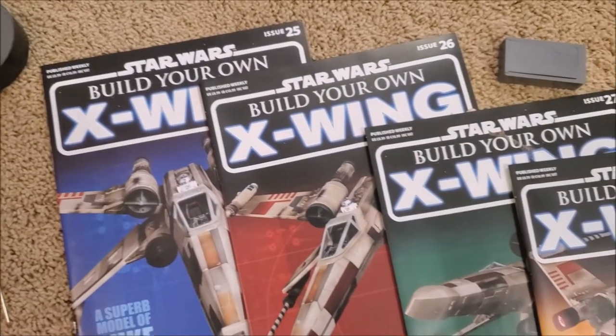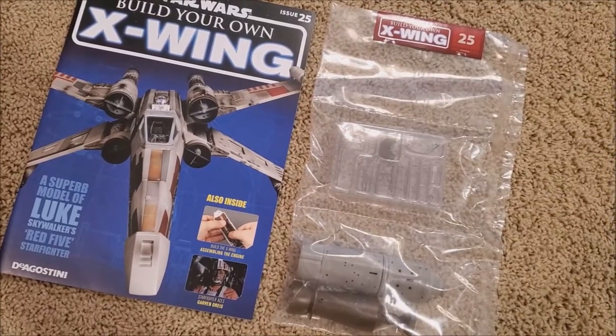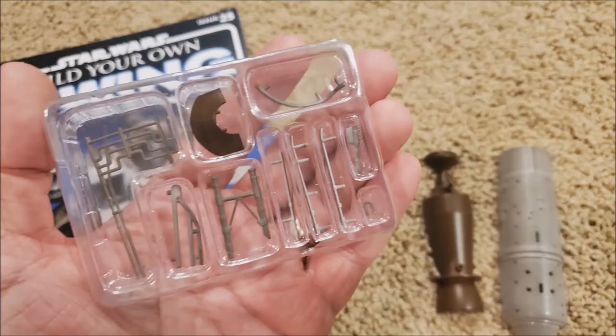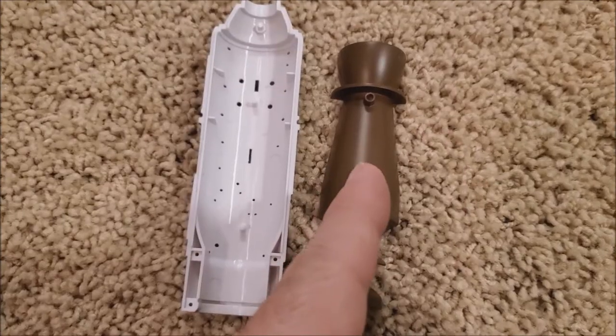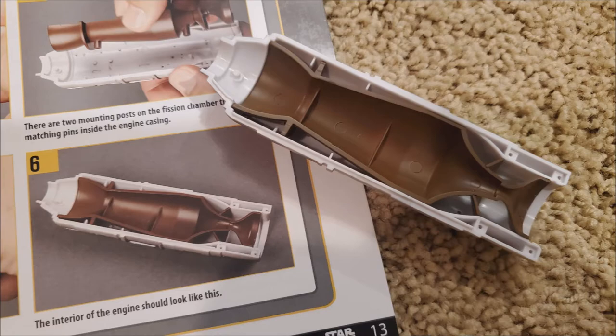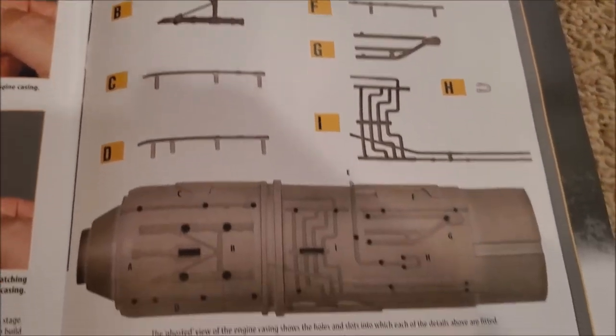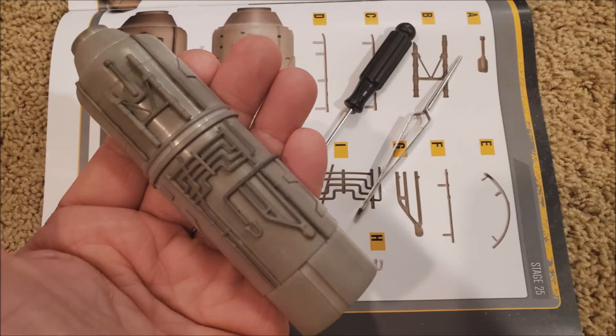We're going to try to go through a whole bunch of issues today, 25 to 36. So this is issue 25 and the article on the inside is about Garvin Dreis, the old man from the original A New Hope. The parts to build today are the engine casing and the fission chamber upper half, plus a fission chamber mounting and some plant-on details. And when I put these two things together, you're never going to see them. Here are all the tiny little microscopic pieces that have to go together, and this is how it looks when it's all done.